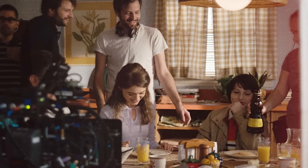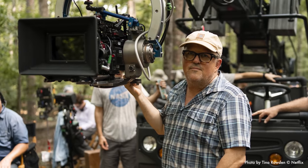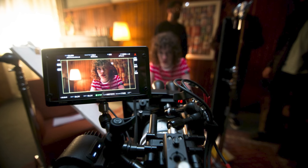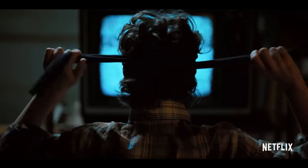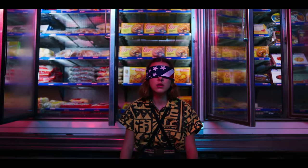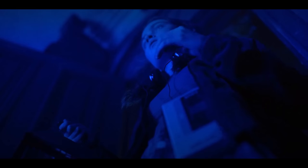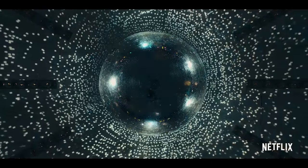Season 1 was shot on a Red Dragon, Season 2 was on the Helium, Season 3 was on the Monstro, and the latest season was shot on the Arri Alexa LF. The look of Stranger Things is heavily in the lighting and production design — without that, they'd never hit that beautifully nostalgic end result. But the color grading comes in at the end to bring all of those elements together in one unified whole. So today we're going to try to recreate the atmosphere of the series only using the color grade inside of DaVinci Resolve.